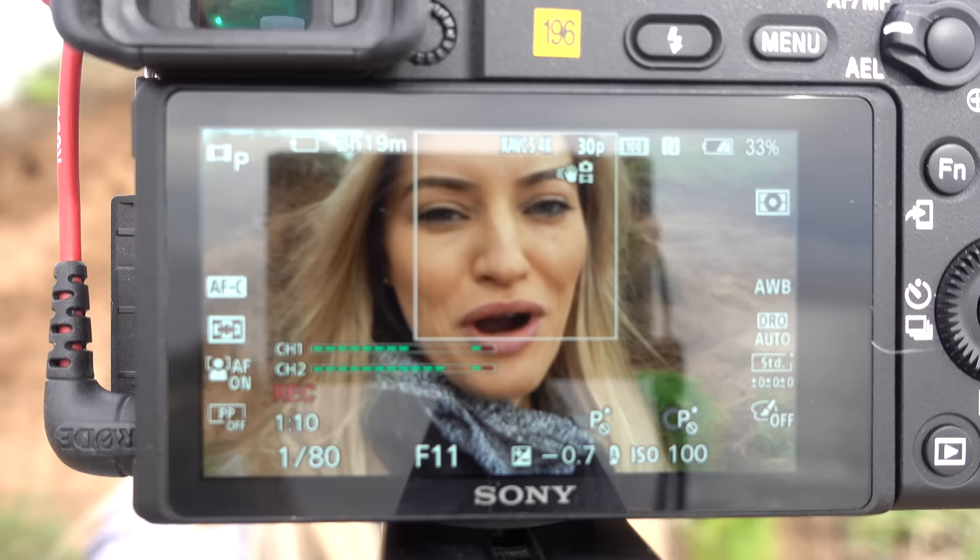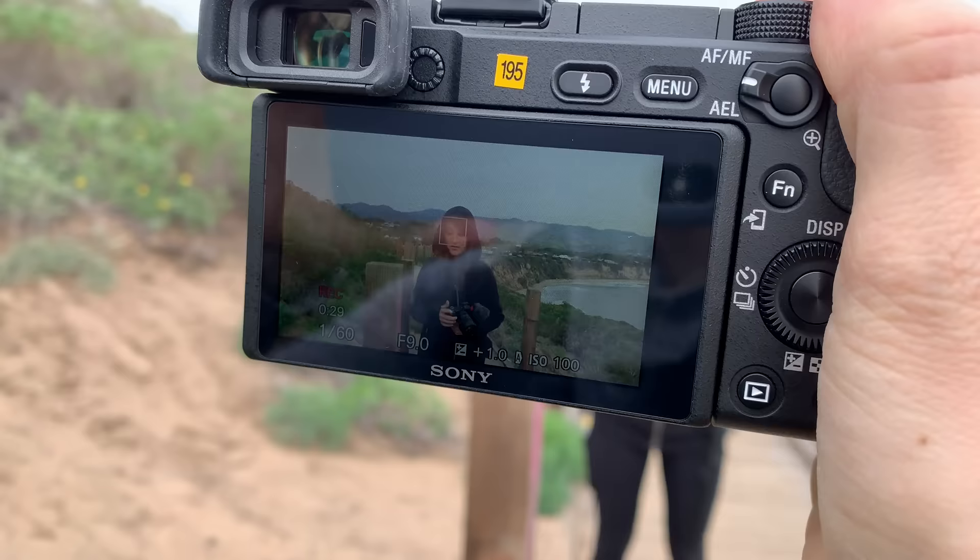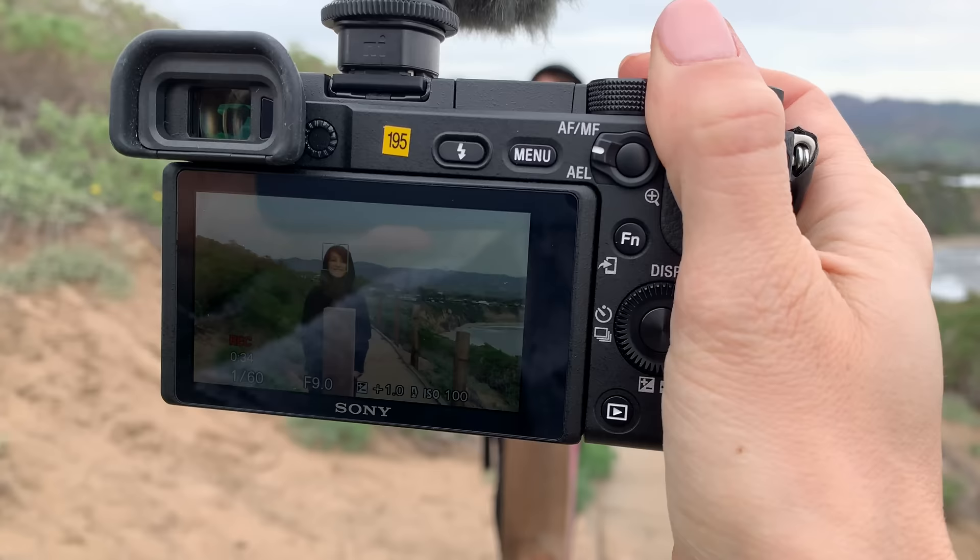Being able to have super fast autofocus is so important when you shoot a lot of videos yourself. One of the things I like is this camera does have a touch screen — you can turn that on or off. This is great if you're just out and about shooting because you're able to touch to track. As you can see here, this is an option of tracking my sister — it's doing some really great face tracking, so even as she's ducking behind things and hiding, as soon as she reappears it automatically picks up her face. This is great for vlogging as well to keep my face in focus.